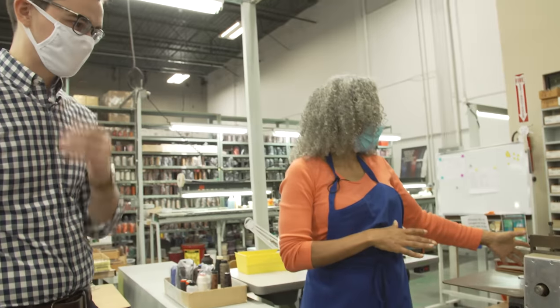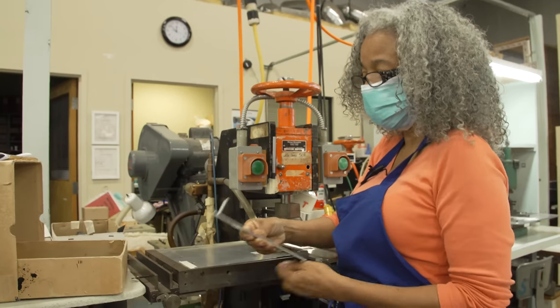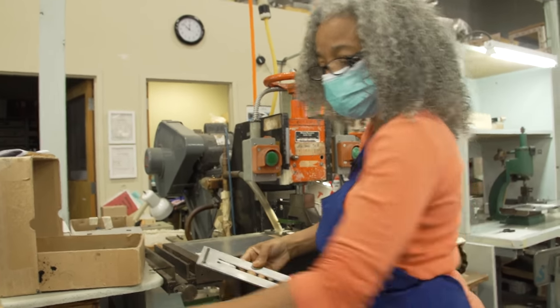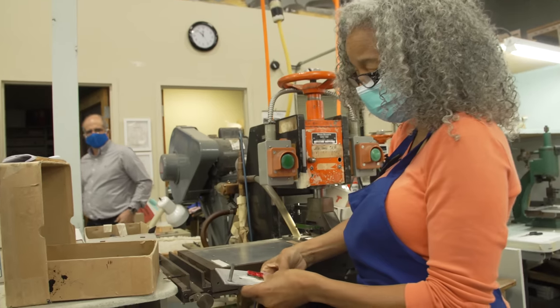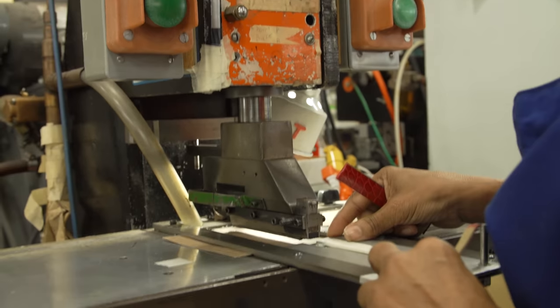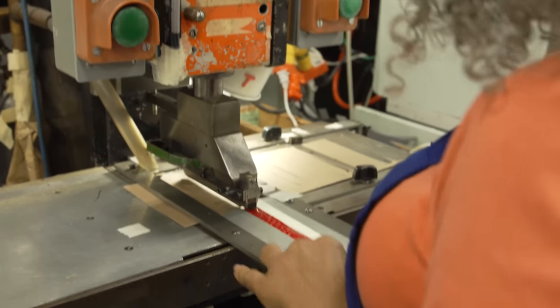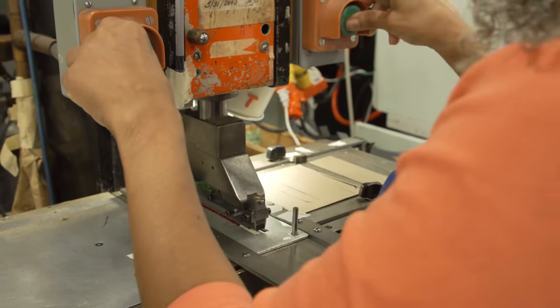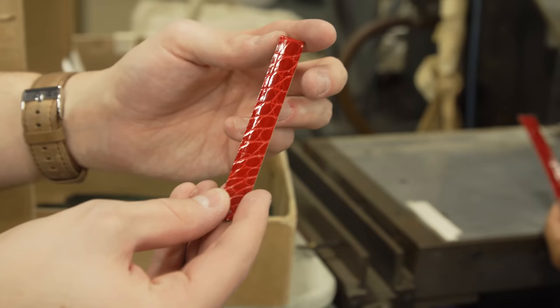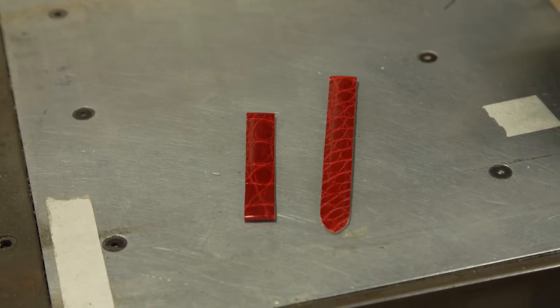After it's padded and put together, it comes to chopping. We have templates for different sizes — this one is 12 by 12. I have a point die and a buckle die. I put the template in, set it up to the length I need, put it in this machine, and chop it. And that's my strap. Here's my buckle. That's the chopping.